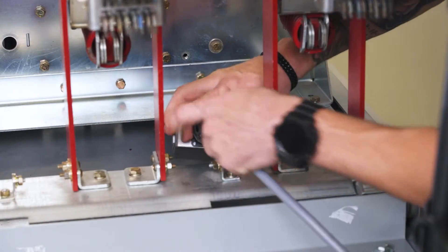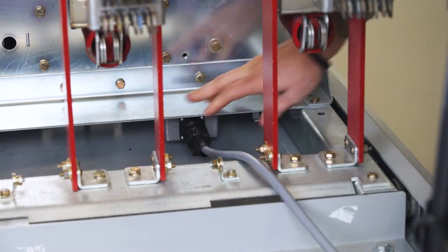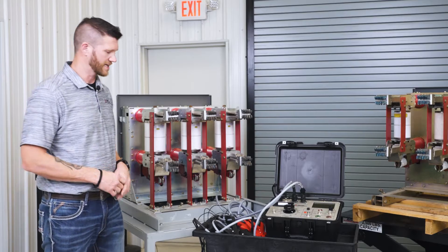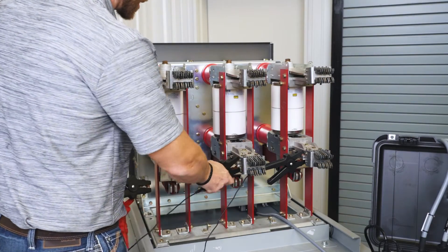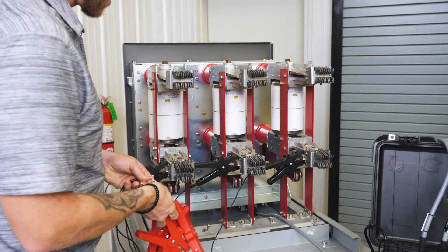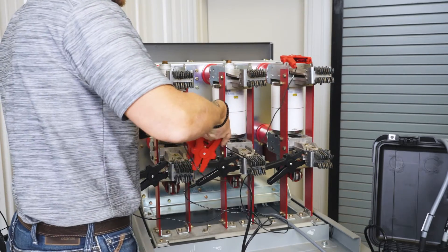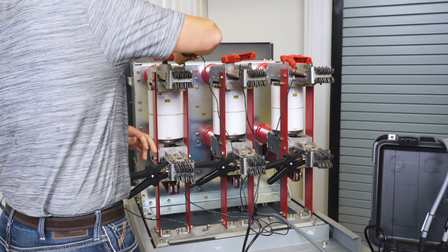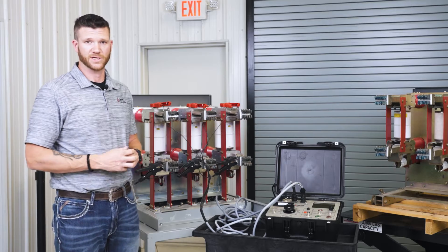Next we're going to be hooking up our clamps for our main contacts. The bottom clamps are commons — they will have no polarity, so it doesn't matter how you hook those up. The top clamps you want to go in order from your A, B, and C phase. That's our hookup — ready to turn our test set on and start testing.